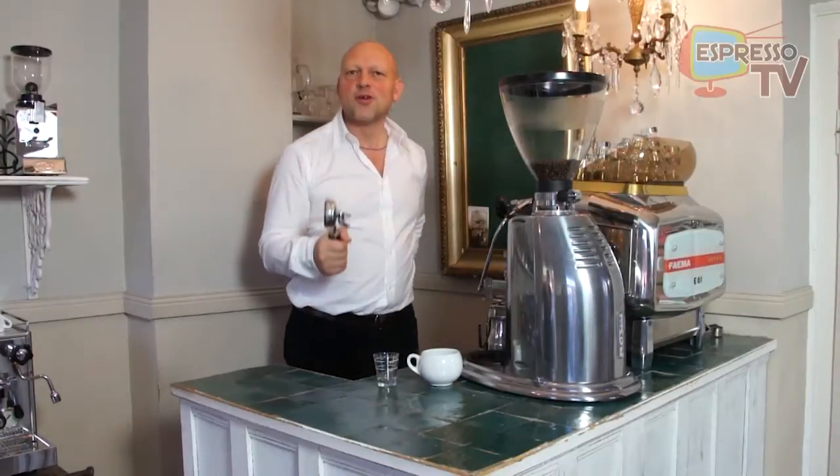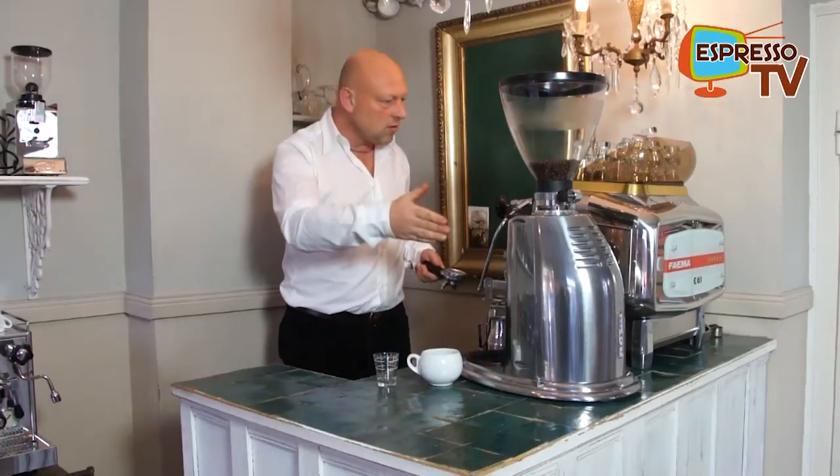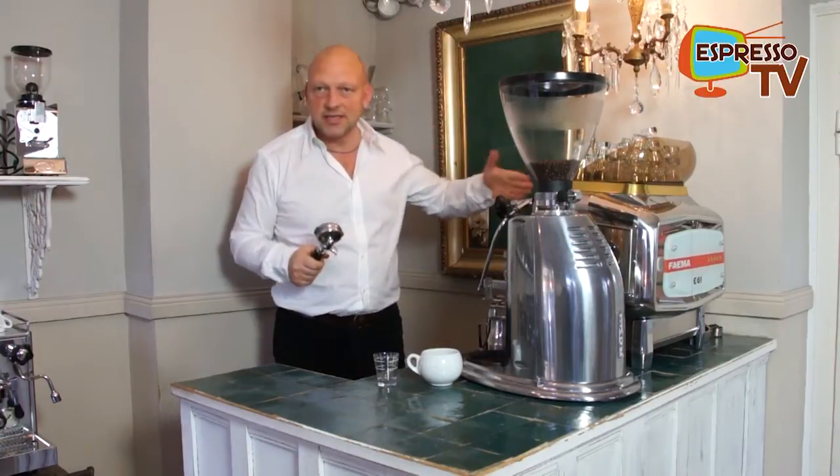Hi, together dear all Espresso TV Watchers, let's have an extraordinary combination: Electra Nino and Faema E61.